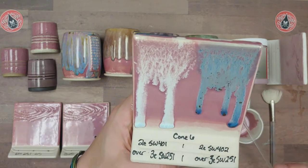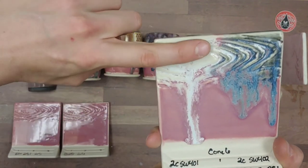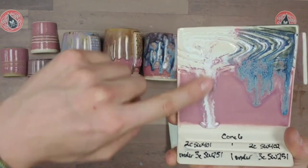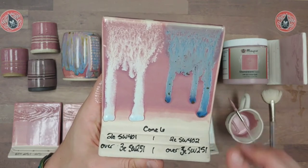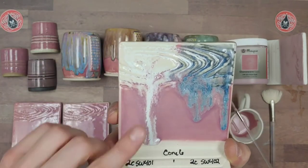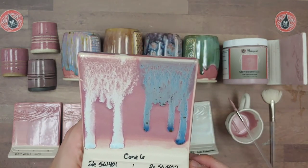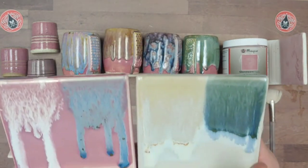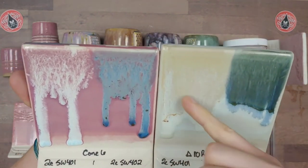There is a little more movement with the flux over Pink Opal. With flux under, it can just roll all the glaze off where the flux was and move it down — that's common with transparent or more stable glazes. With flux over in cone 10 reduction, the pink is gone but there is some integration and melting.